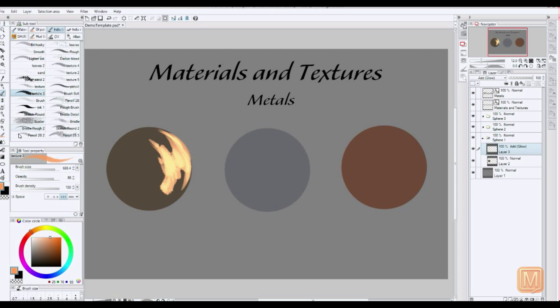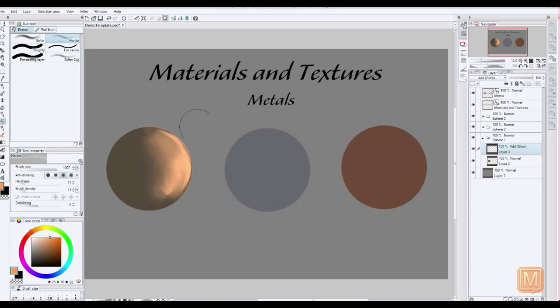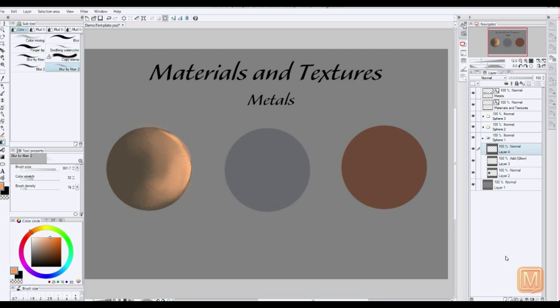As you can see, we're just going to kind of start with some simple highlights and shadows. In the sub tool for blending tools, we have a blur by fiber, and that's going to help quite a bit with getting us our metal look. So there's a good highlight area to start out with.